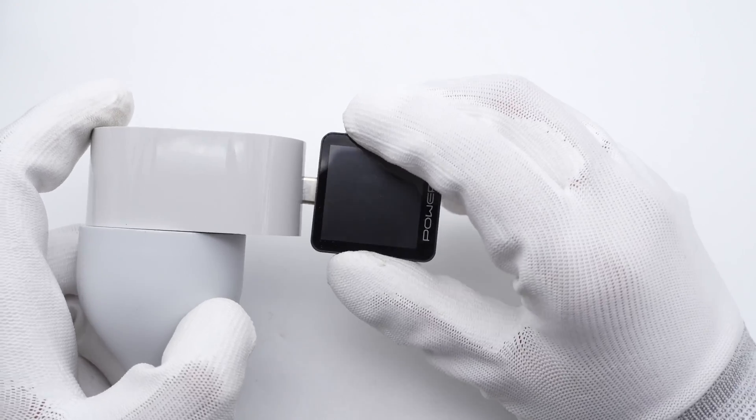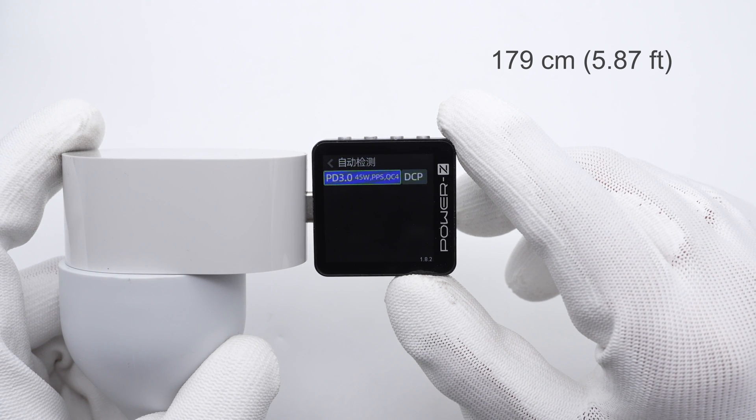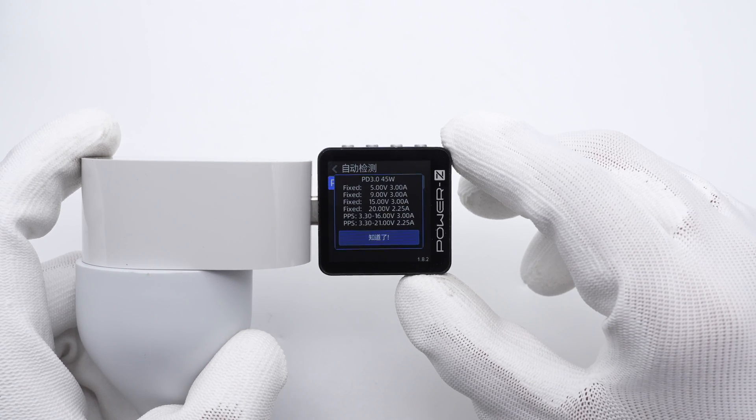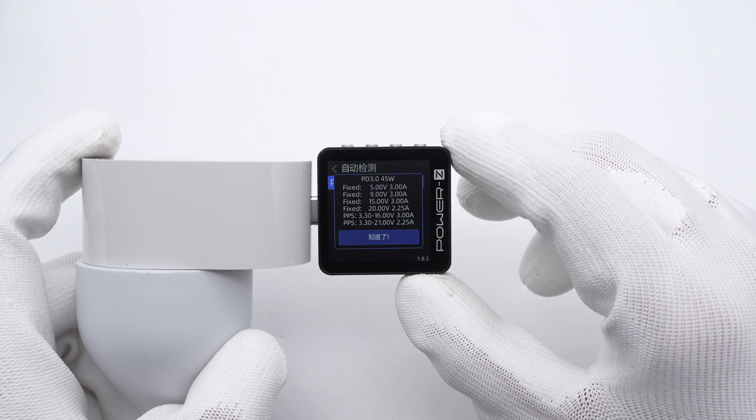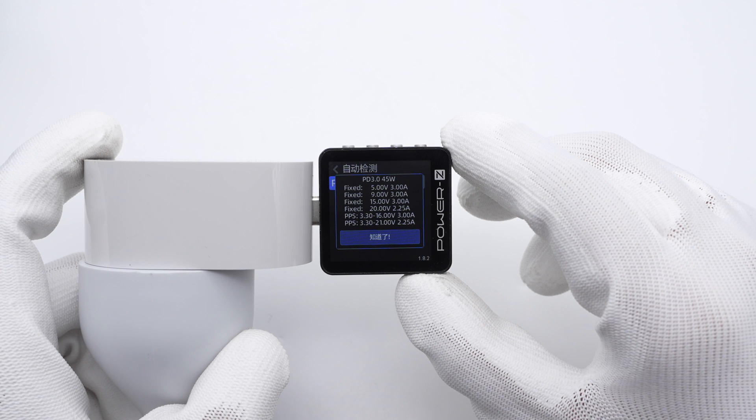ChargerLab Power-Z KM003C shows it can support PD 3.0, PPS, QC4, and DCP charging protocols. It also has four fixed voltages of 5V, 9V, 15V at 3A, and 20V at 2.25A, along with two sets of PPS.